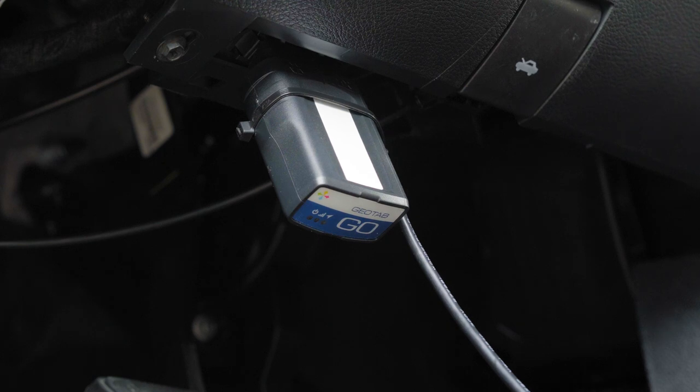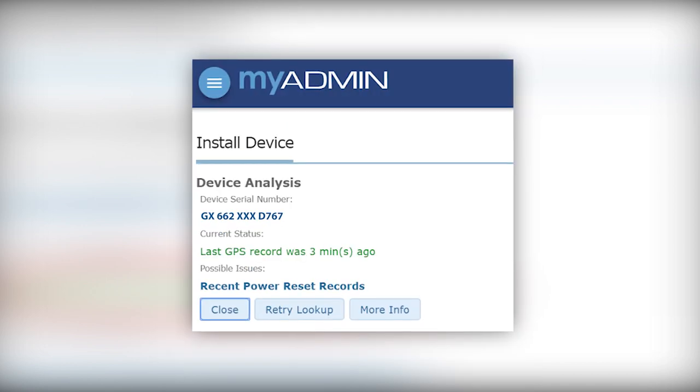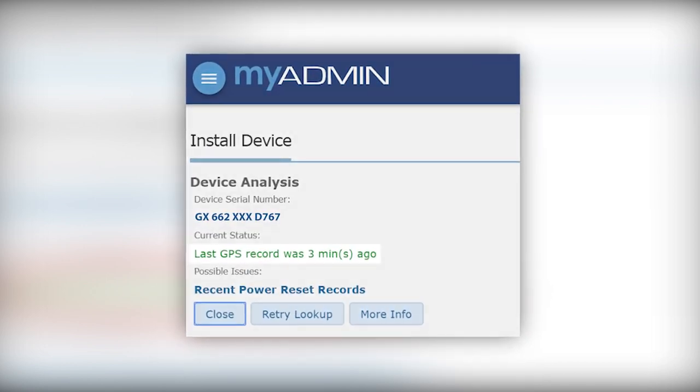Start the vehicle immediately. The IOX will enter self-learn mode and your Go device will enter debug mode. You will now see a screen displaying the current status of the device.